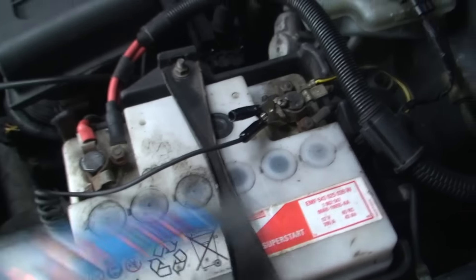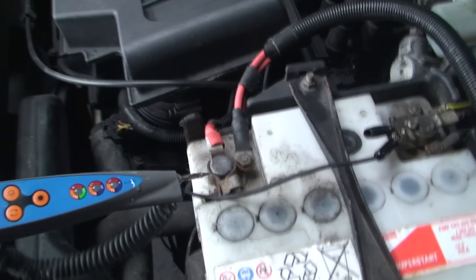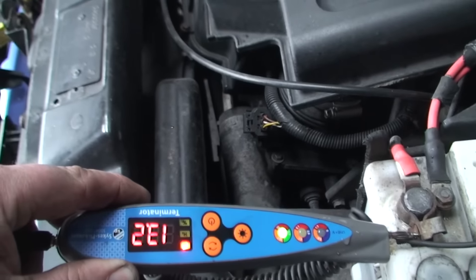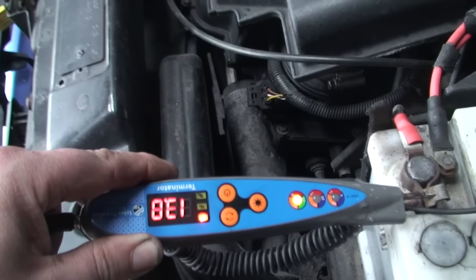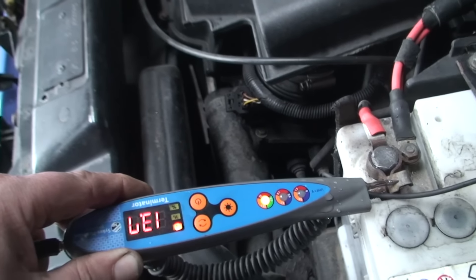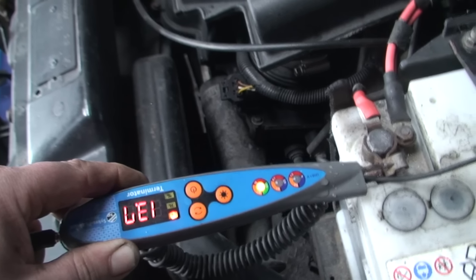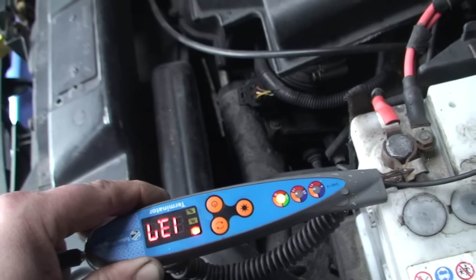Now, this is just to give you a rough idea of what a good alternator should look like. This is a petrol engine rather than a diesel engine, but you'll get the idea. With everything turned on, we've got 13.7, 13.8 volts. That is really on the minimum, but to be fair it's a petrol engine so it doesn't need as much. That is absolutely fine — that's what it should be.